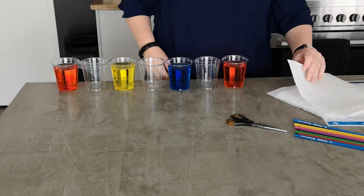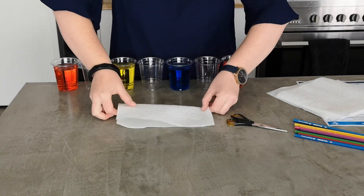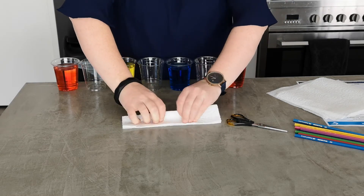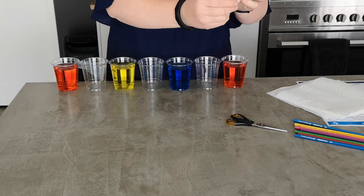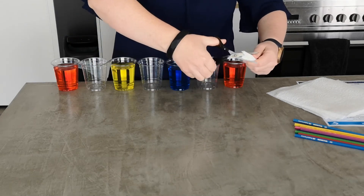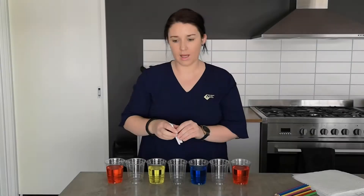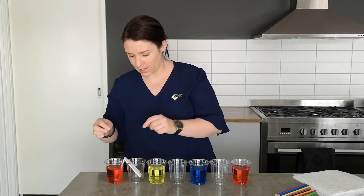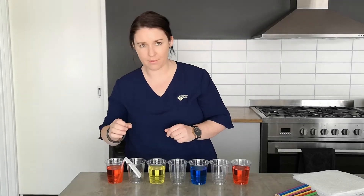Now we need to fold our paper towel. So I've got six pieces of paper towel. Fold them in half, half again, and in half again to make it nice and skinny. Then you fold that in half lengthwise — you want it about the height of the cup — so I'm going to trim a little bit off mine. Then we can put the paper towel in between our first two cups.